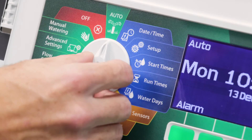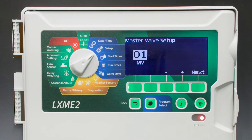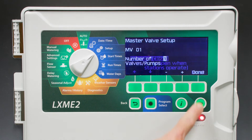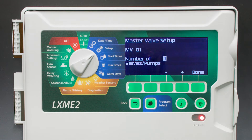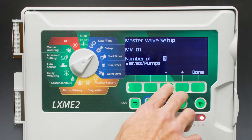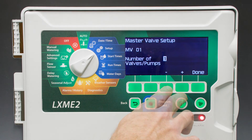On the setup screen in the ESP-LXME2, we'll go to Master Valves. It's going to ask you which master valve to set up. We have only the base module and one master valve, so we'll select Next. Since this is a pump, it's going to be a normally closed pump, which is how all pump start relays operate. Select Next and enter the number of valves or pumps. In this case, we have only one pump start relay, but we could toggle this setting to two if we had two of them. We'll keep the default value of one and select Done.